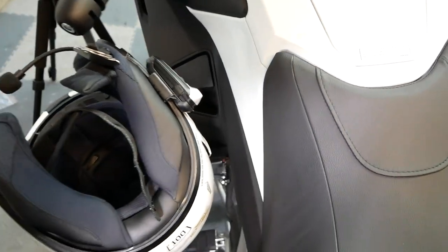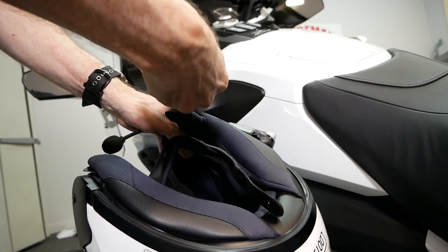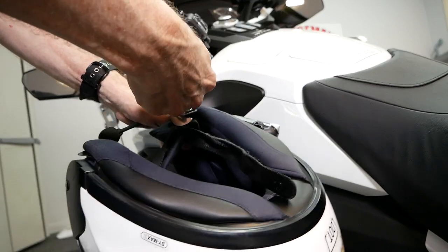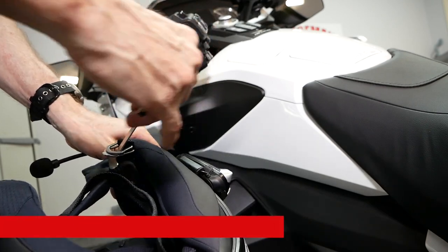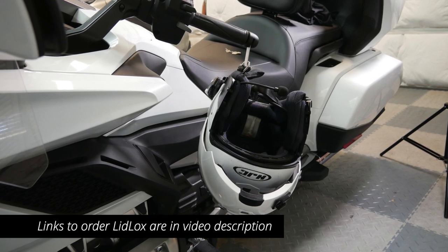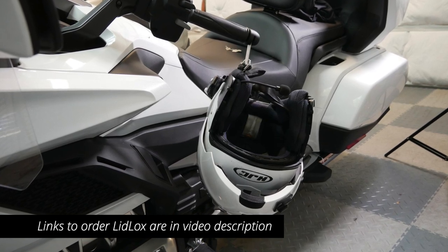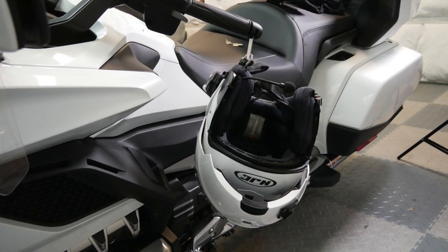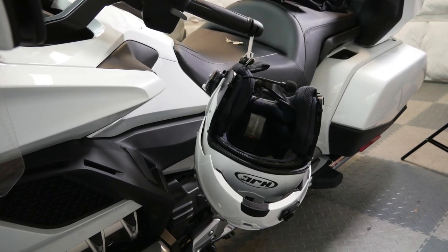To remove your helmet, make sure you're holding the helmet with one hand when you unlock the Lid Locks using the key. As soon as you do, that hanger will fall right out. Don't forget to check the links in the description of this video if you want to order Lid Locks for your motorcycle. If you like this video, click the like button down below, and I'll see you on the next Cruise Man's Reviews.